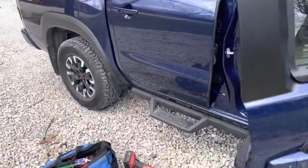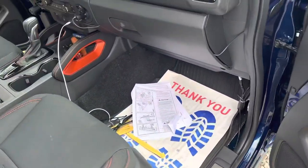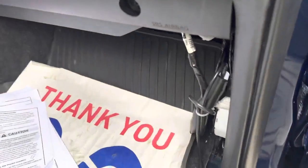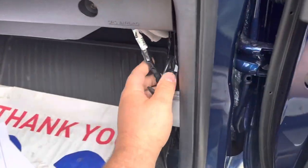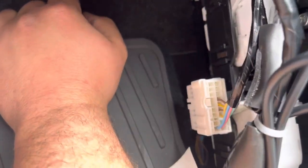I had trouble finding this at first, and if anyone else is looking for it — I've done this on my 2016 Frontier but had less of a challenge. These are the relays for the trailer wiring, and under here it was a mess. There are a lot more components than the 2016 with no accessories.